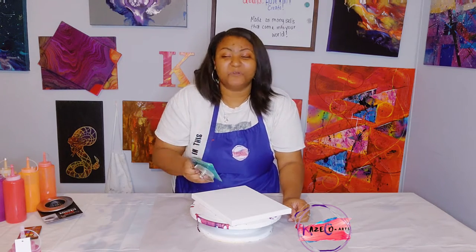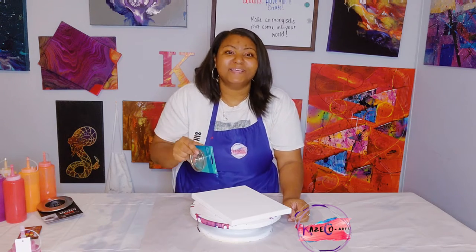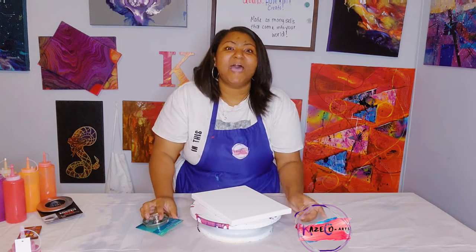We're going to be using some fall colors — some oranges, some reds, and then I have some purple and gold. Let's go ahead and get started. I'd like for you guys to join me as we do another acrylic pouring video.